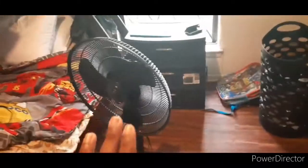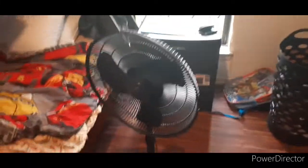My fan right here almost fell — it's a little one out here. See this part right here? It broke on the box, so there's nothing I can do about it.